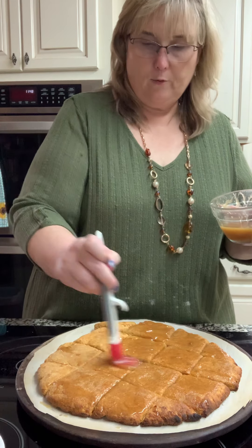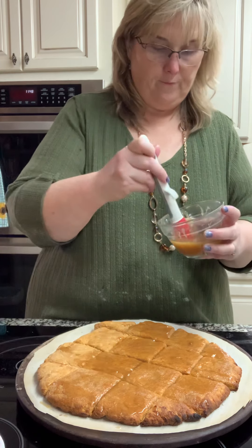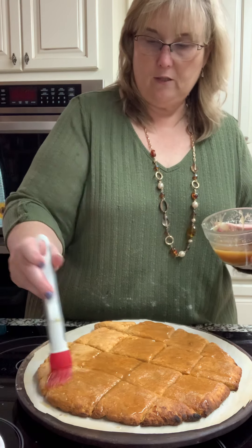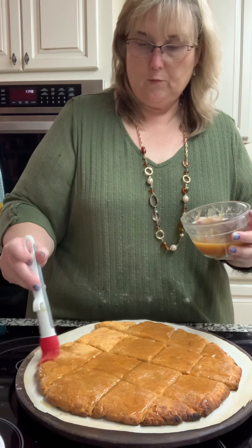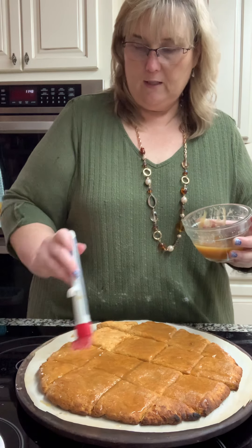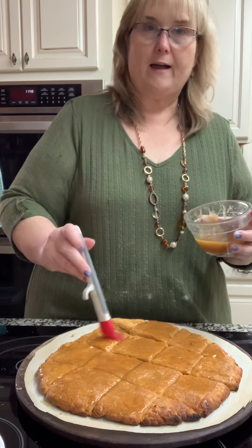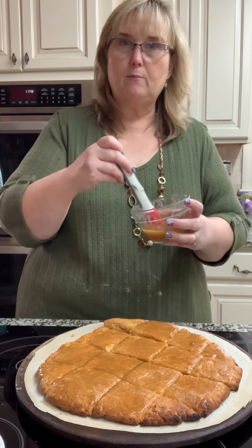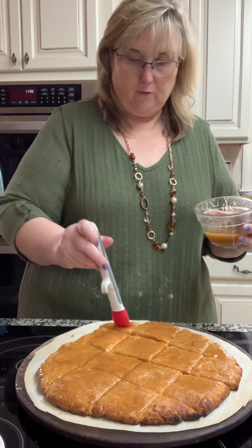Let me tell you how long I ended up cooking them. I did them for 10 minutes at 425. My oven's an LG, pretty new double oven, and it's pretty temperature-true at 425. Then the last two minutes — for a total of 12 minutes — I turned on my convection feature, which is nothing but a fan that circulates the hot air. It just makes it nice and brown and pretty on the top.